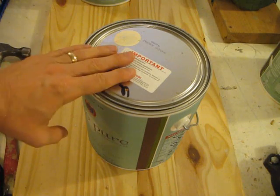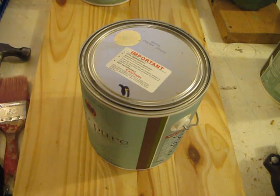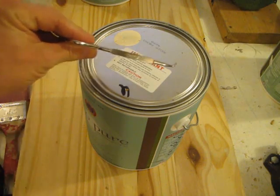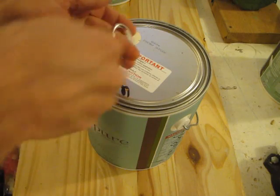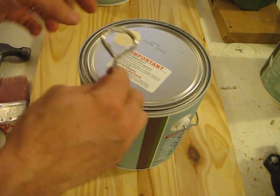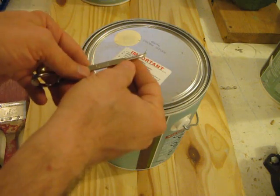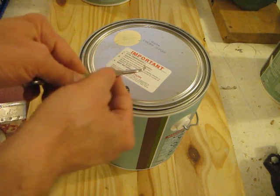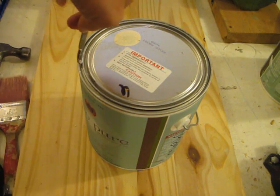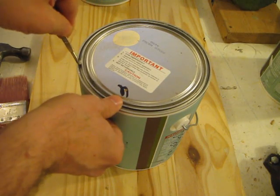When you go purchase your paint, one thing you've got to do is ask the paint store for a paint can opener and they'll normally give you these things for free. This is typically what it looks like. This one I think I actually purchased — it has a little bottle opener, but it does have this little lip here. This lip goes underneath the paint can and you can just pry it up.